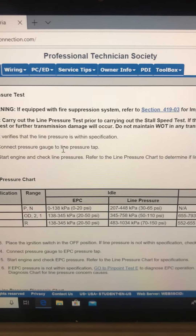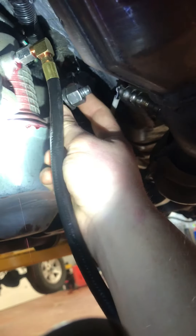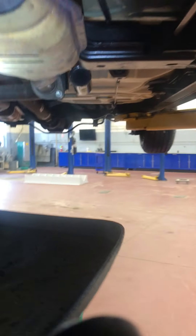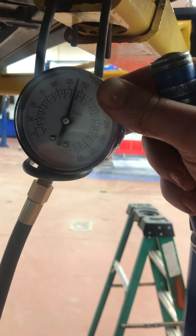In reverse, we should be 70 to 150. So that will be the next one that we'll be able to pretty easily make happen. Try not to burn myself. One click is reverse — so there's reverse. That one's in spec.